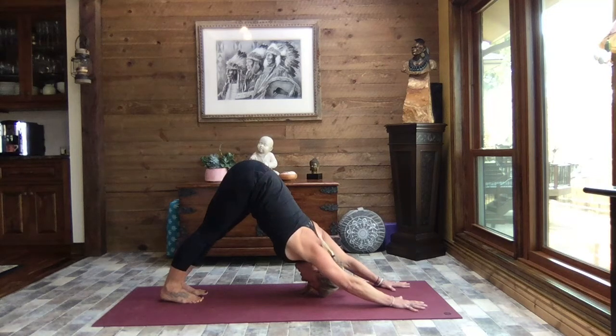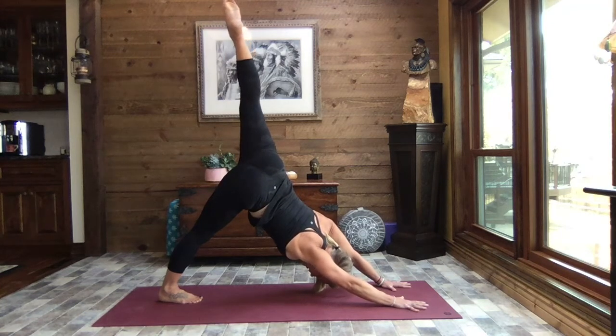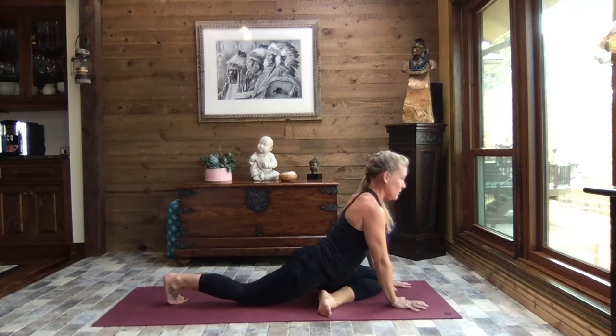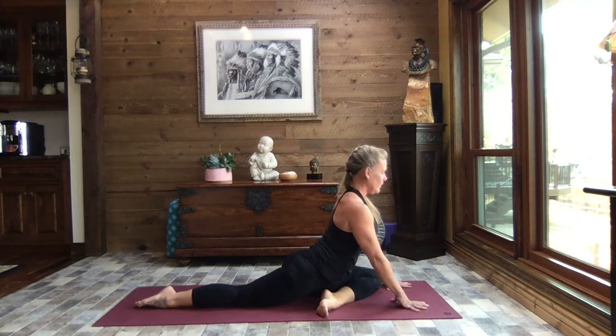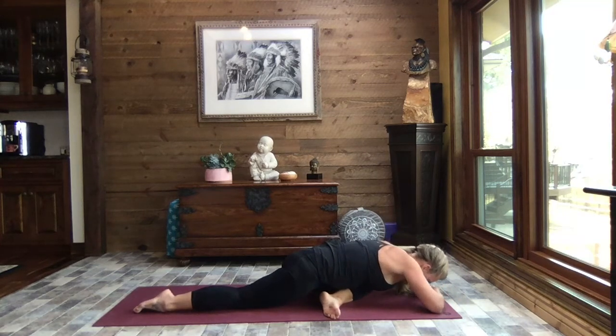We come back to center, shift our weight to our right foot, left toes to the sky, exhaling and sweeping that left knee through, foot to the inside, to pigeon pose. Let's walk those hands forward, stacking the hands, and just relaxing the weight of the head down. As you come into the left side, does it feel any different than the right? Probably so.